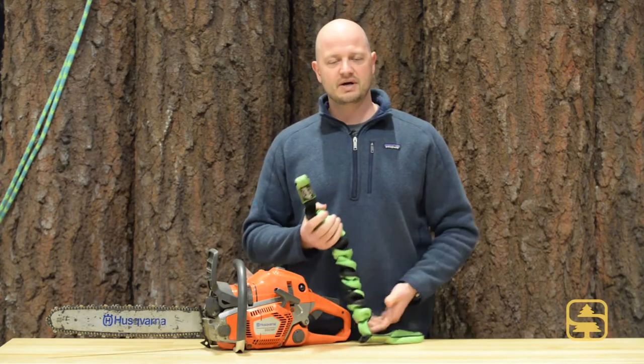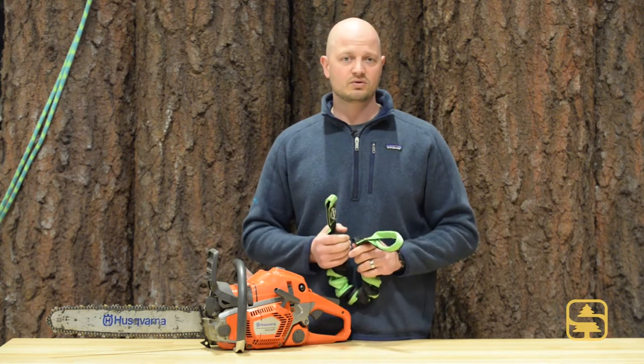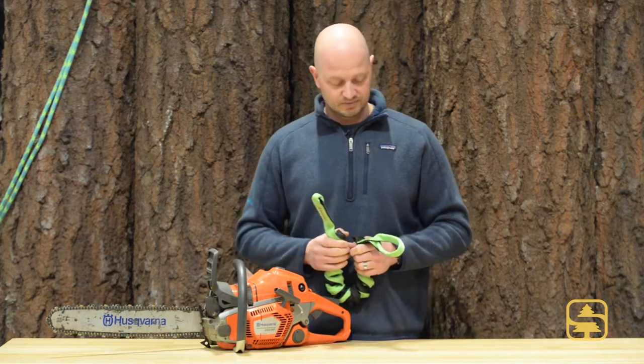Here we have the Big Boss lanyard by Recoil Manufacturing out of Australia. They've had the original Recoil lanyard on the market for a couple of years, but that was designed specifically for top handle saws. So this is their answer for the more heavy duty rear handle saws that we use on the job site.